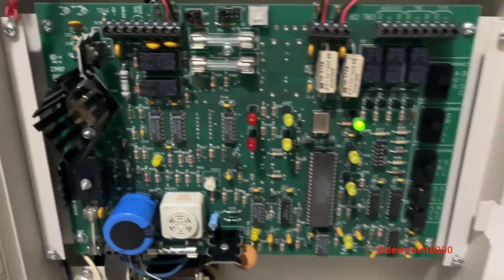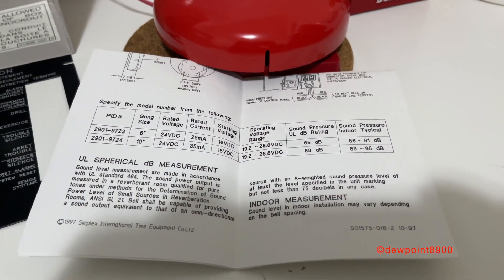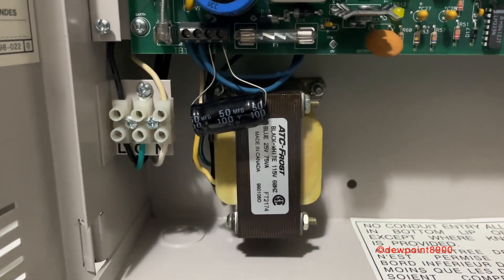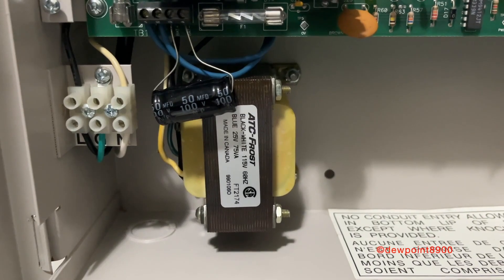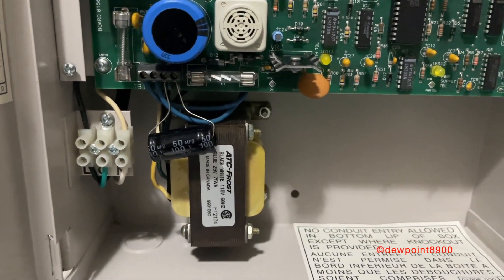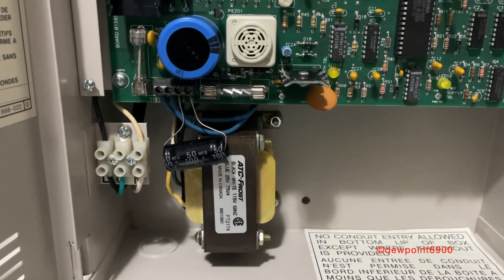It just so happens that the bell manual is also dated in 1997. For reference, the 4001 was discontinued around 1994. Down here are the power connections. We have screw terminals for the AC line, which is nice, transformer, and a capacitor over the battery terminals. I did this because I don't have batteries small enough to fit inside this cabinet, so I just have this capacitor here to bypass the battery trouble.